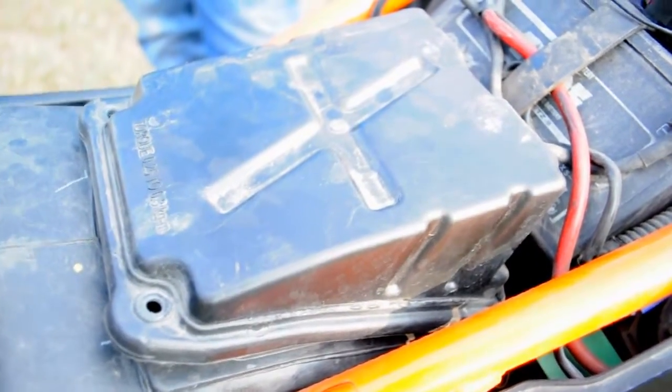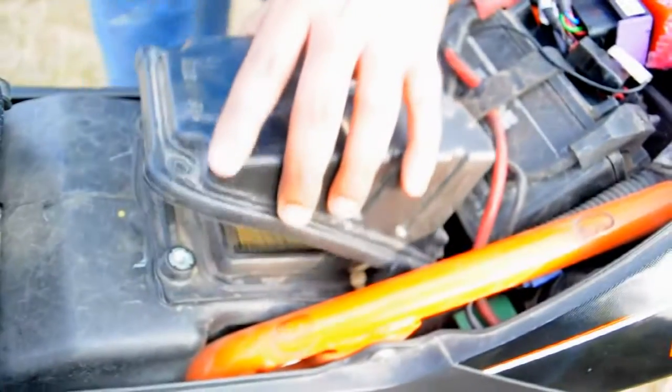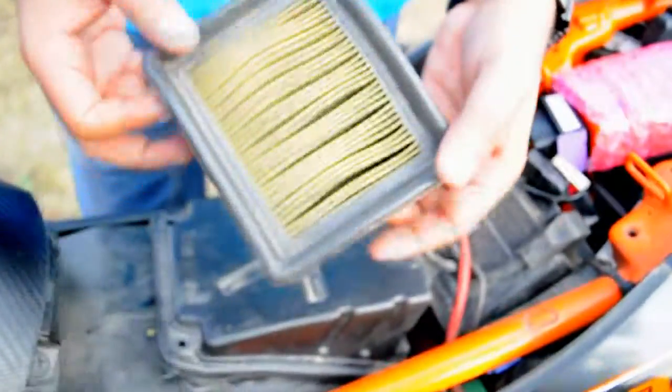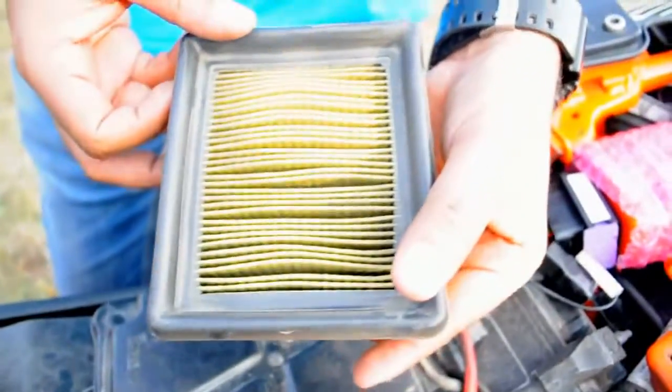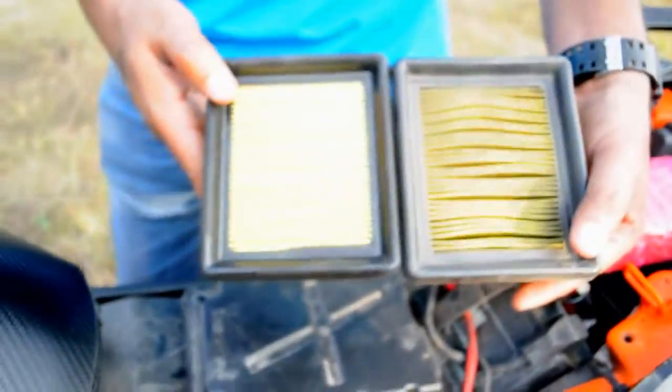Once both these bolts are removed, you can open the box now — just slide it up. And you can see the dirty air filter there, which is close to about 8 to 10,000 kilometers. That's how it looks. If you can see the gaps in the front of the air filter, it's clearly worn out, so we will have to replace it with the new one which you can see on my left here.